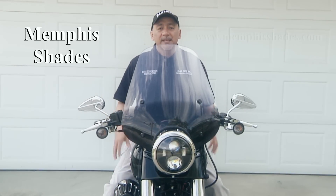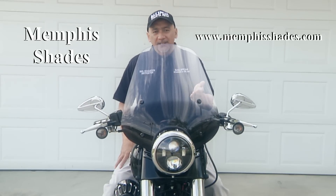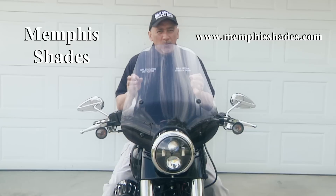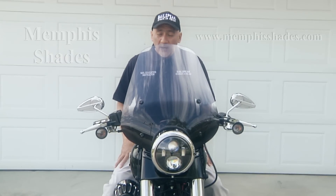And here it is. This is a Memphis Shades Rio Grande. It is a wonderful windshield. As you can tell, it's a little bit more sporty, and I think it fits this bike, the 2013 Softail Slim, rather well.